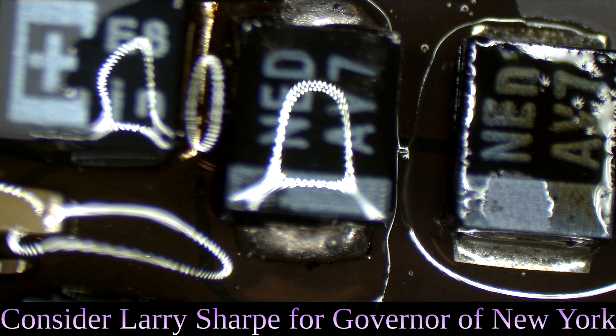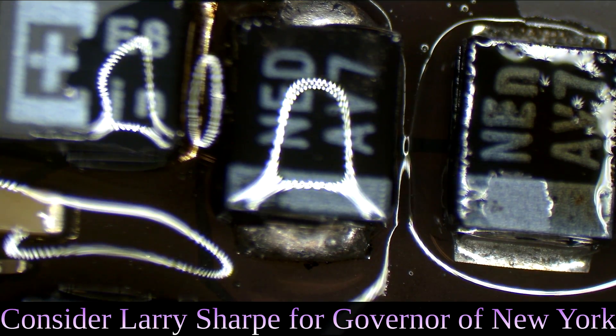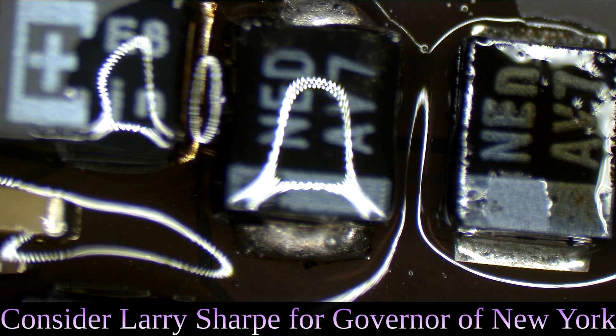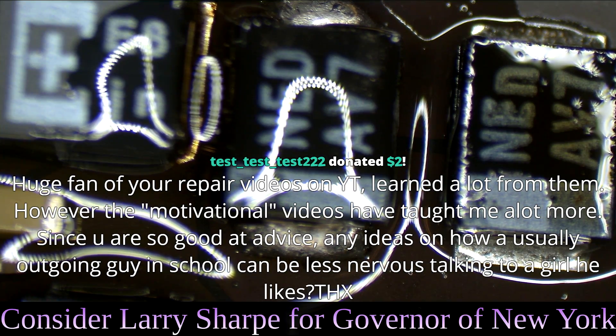That is flux, for the person who asked what I put on the joints. If you look up a YouTube video on what is flux that I did, called 'What is flux?' or 'What is that gooey liquid on the board?'